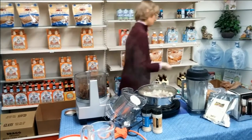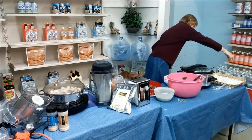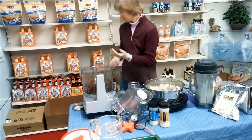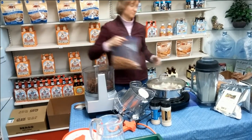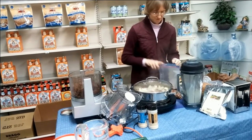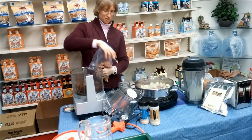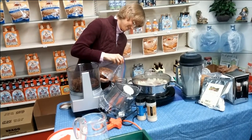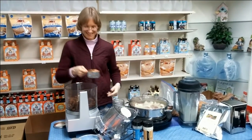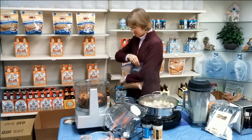Next is almonds — a cup of almonds. You don't have to pack a cup of almonds; it just has to be a cup. And what else? Shredded coconut.